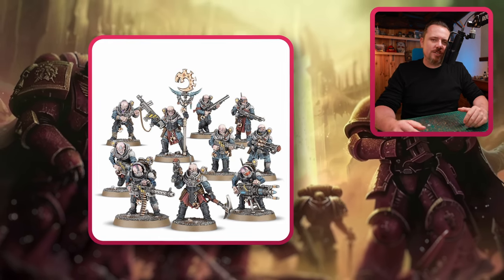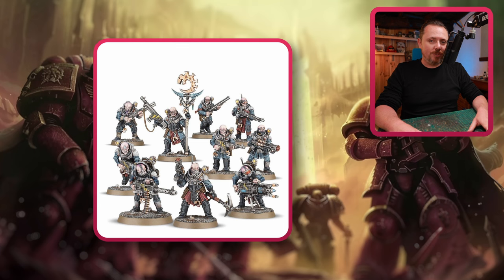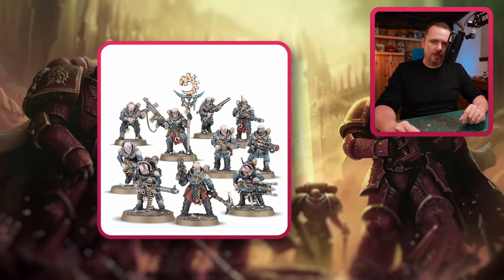I like the look — it works for my Genestealer Cults. But it might be a bit silly to buy a whole box of Neophytes just for these heavy weapons. I would go to a bits website and look there if you can just buy the heavy weapons separately.